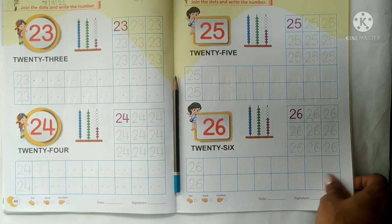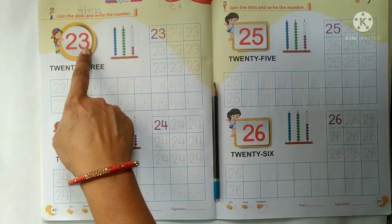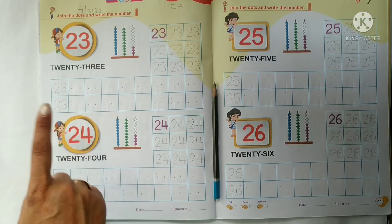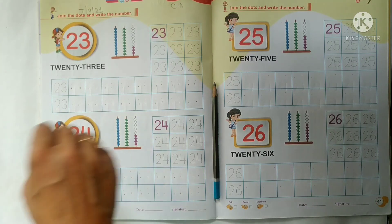Kids, in today's class we will write number 23 and number 24. Aaj hum 2 number likhenge aur 2 number ka tracing work aur writing work bhi karenge.